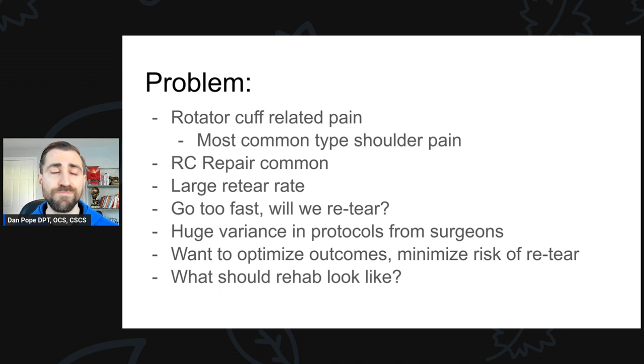One of the issues with rotator cuff repairs is that they will often re-tear, and the rates are highly dependent on the type of tear. However, in some studies they're as high as 94%. So essentially, almost 100% of all rotator cuff tears in some studies will re-tear over the course of time. This is alarming from a physical therapy standpoint because what we choose to do with our patients will influence their outcomes and also influences whether or not they re-tear.